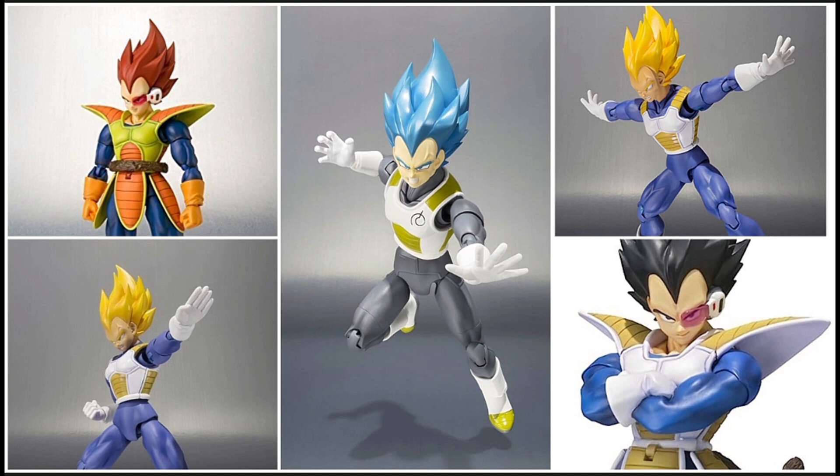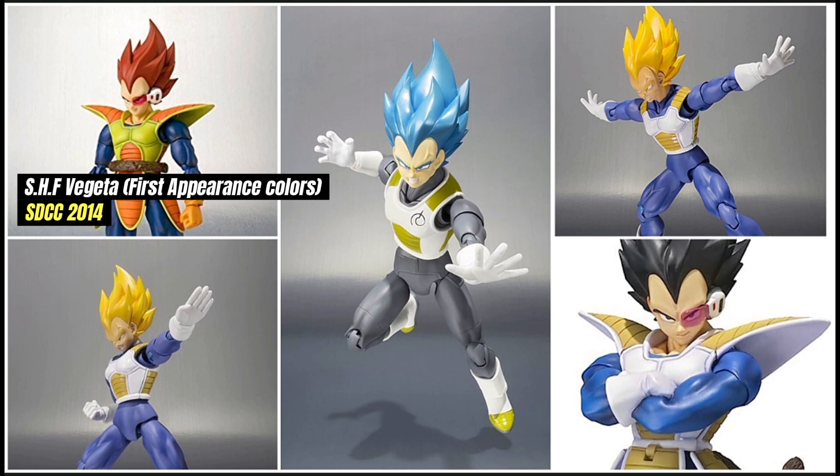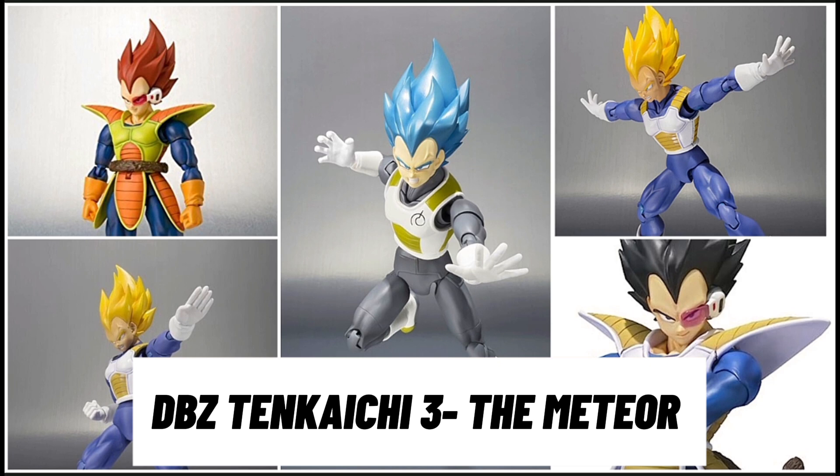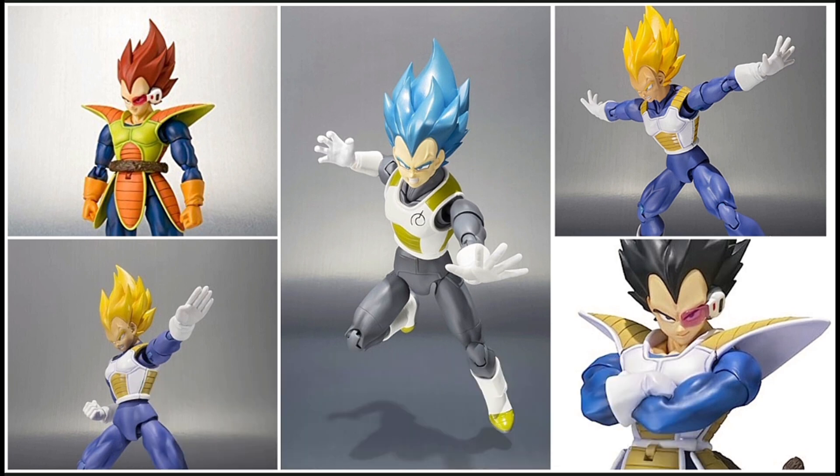The reason I put these on screen: use these as a backdrop for example — if they decided to give us another first appearance Vegeta figure with an updated mold, I would not be mad at that. How long ago was this? I think this was a San Diego Comic Con release from who knows when, and it had to be very close to the beginning of the line because it's still on a 1.0 mold. Same if they did an updated version of the Revival of F Super Saiyan Blue Vegeta — that was released eons ago. I wouldn't be mad at updated molds for these.